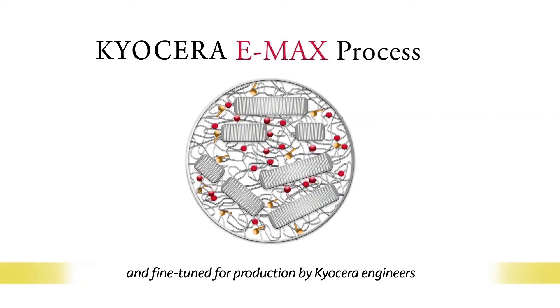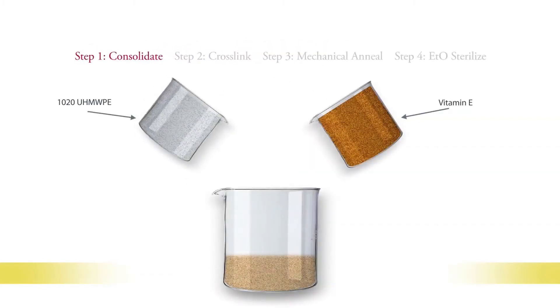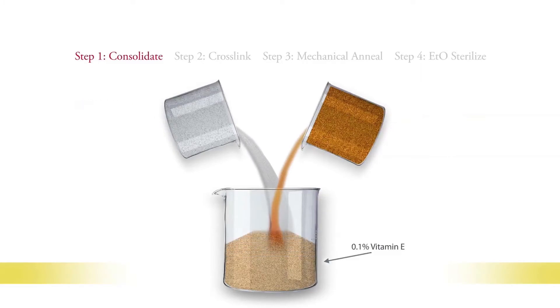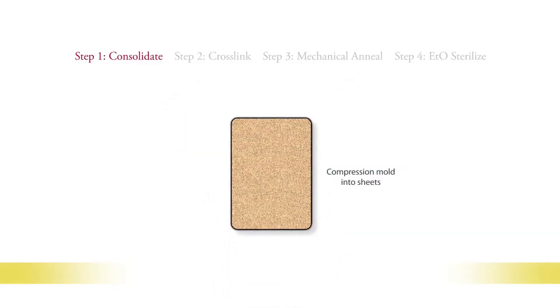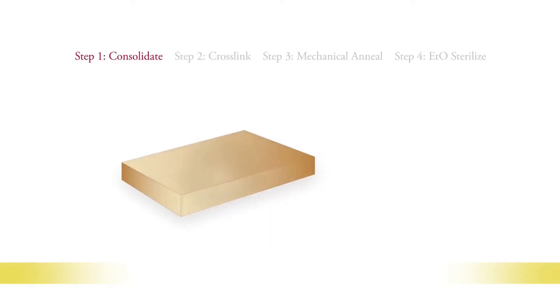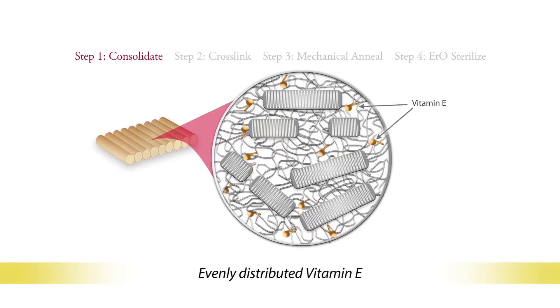Production of Emax happens in four basic steps. First, consolidation. Ultra-high molecular weight polyethylene resin is mixed with vitamin E powder. This blend is 0.1% vitamin E by weight. The blended powder is then compression molded into sheets and cut into bar stock. At the end of this step, the molecular structure is made up of tangled strands of polymer chains with vitamin E distributed evenly throughout.